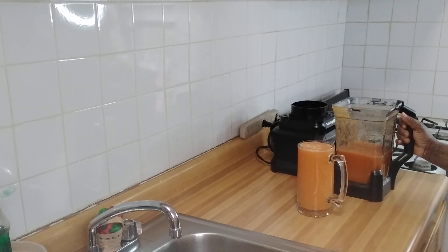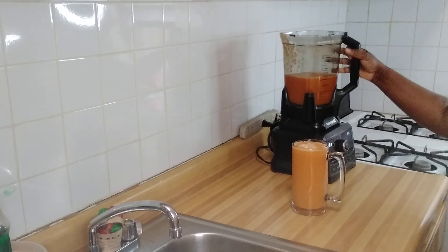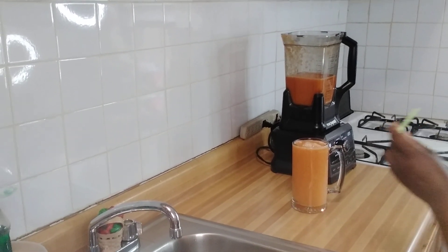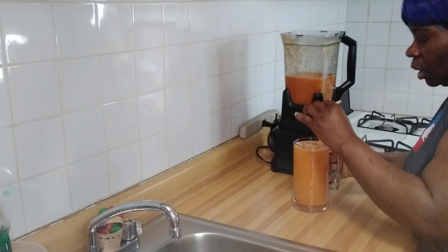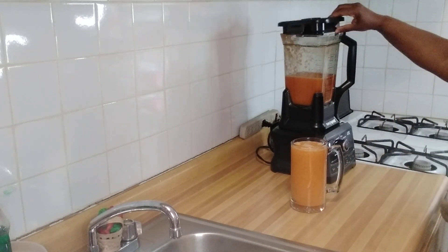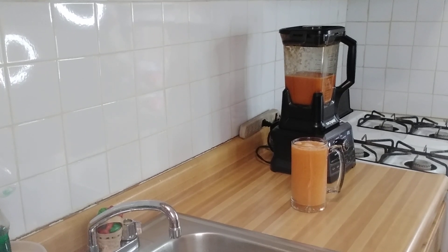Wow, that's my juice guys! So from my kitchen to yours — this is natural juice. I am going to taste it. The ginger tastes nice, the ginger tastes amazing in there guys. So that's my finished drink, this is natural juice.